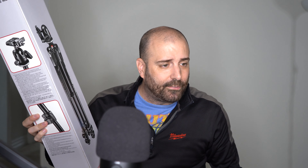I started opening it a little bit before filming because I didn't want to work with scissors on camera. So let's take it out. Here it is — Manfrotto. It's my first real tripod. It was $201.